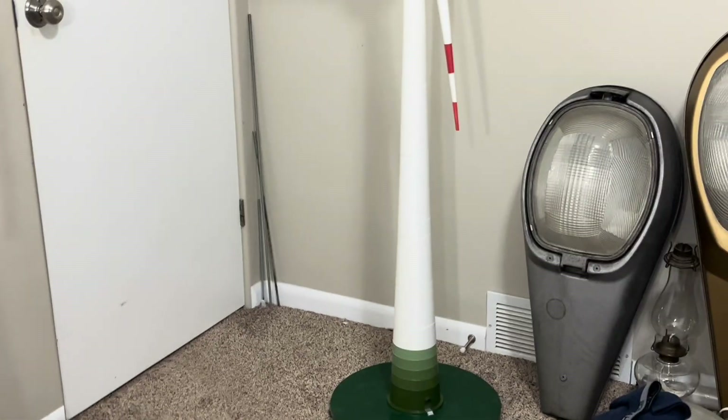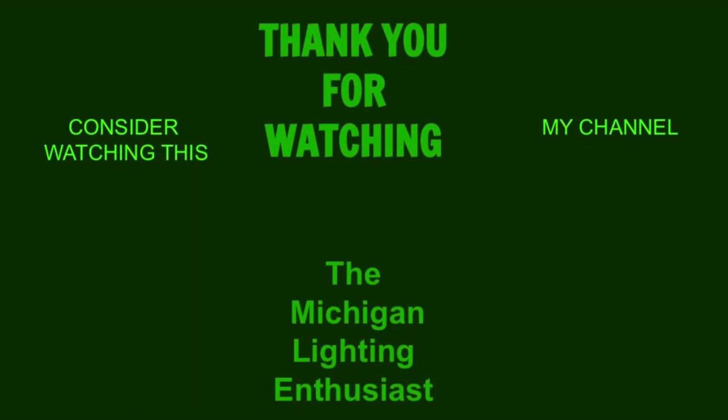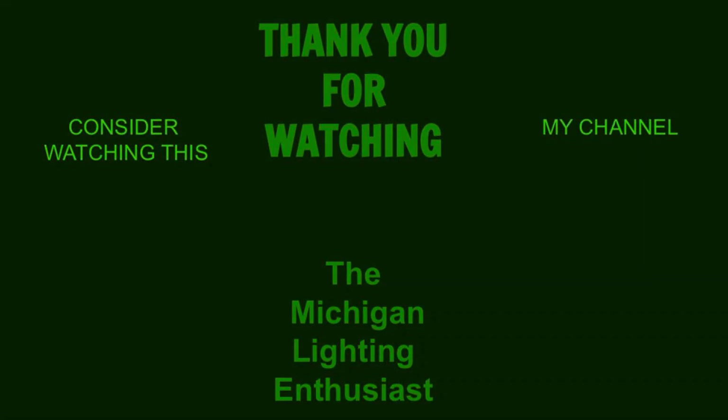So that's the E-112. Hope you guys have enjoyed the video. Thanks for watching and bye for now.